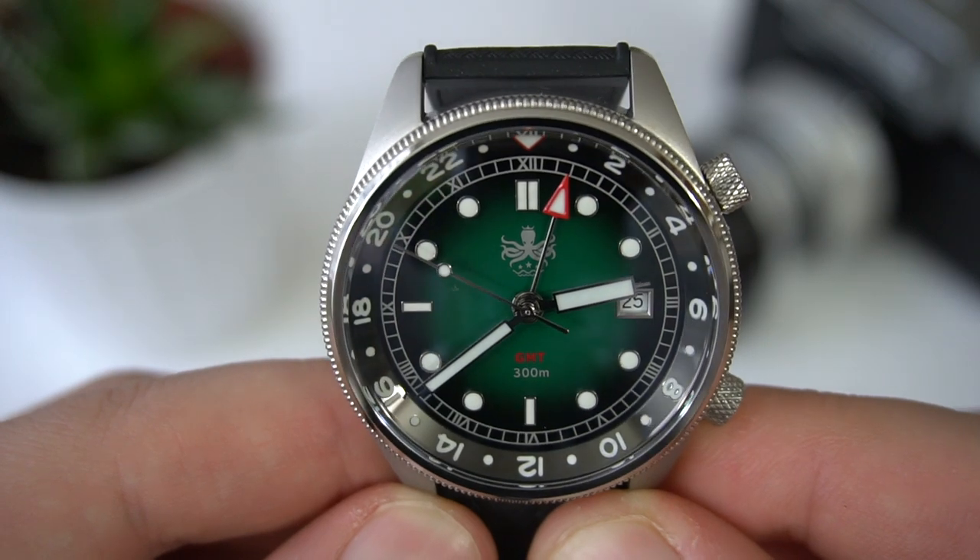At this price point there aren't too many GMT automatic options. We could talk about cheap AliExpress alternatives like Courget and Parnese — both have automatic GMT movements and were fairly accurate and somewhat reliable, but long-term reliability is still uncertain. If I was bringing one watch for travel I usually bring my Omega Seamaster Quartz, because it's reliable, accurate, and I never have to worry about winding it. I know a lot of people don't like quartz watches, and that's totally fine. Hopefully you'll still enjoy the review.